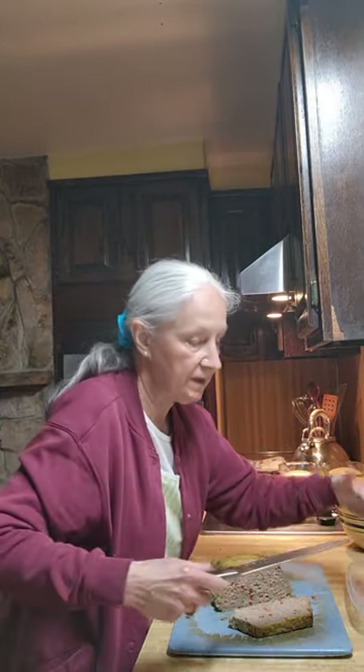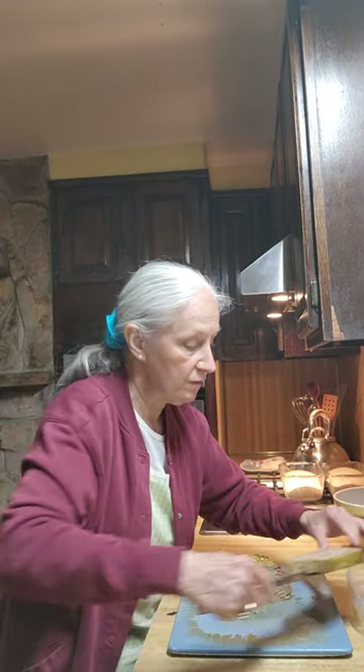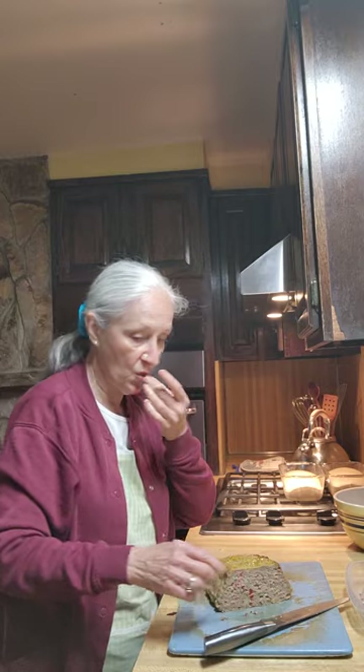Now, if you're packing a lunch for somebody who cannot heat it up, it'll be room temperature by the time they eat, so you don't have to worry that they'll be eating an ice cold meatloaf. This meatloaf is good.